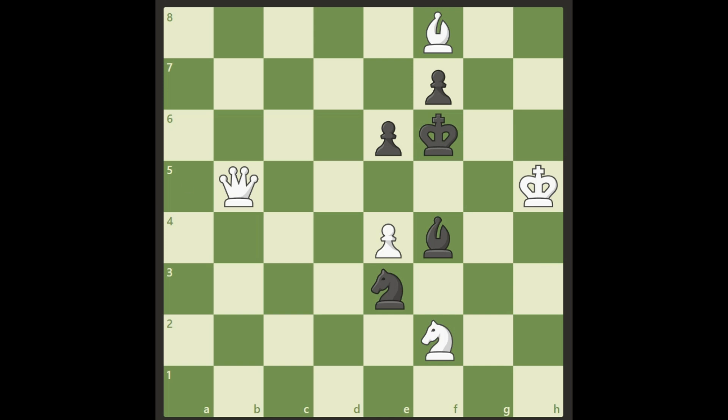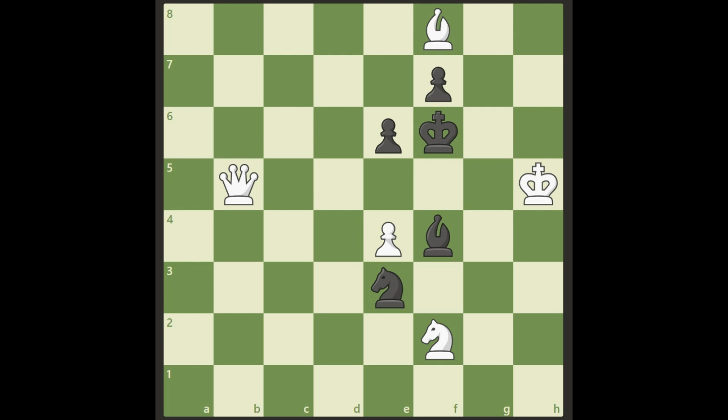Hello chess lovers! Here we have a puzzle for you — white is to checkmate in two moves. Can you find it? I'm not going to give you any more information than that. Pause the video, try to find the checkmate in two moves, and I will stop talking now.